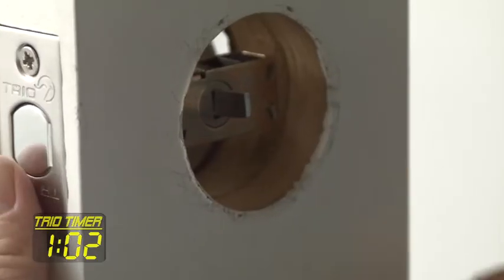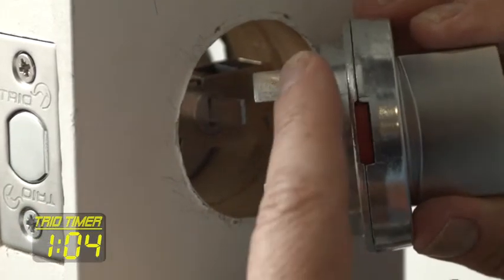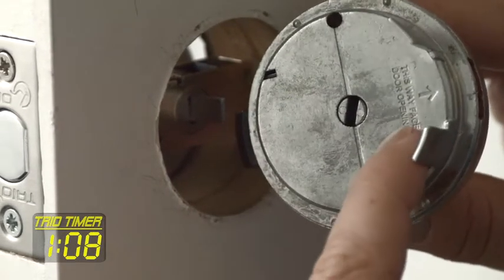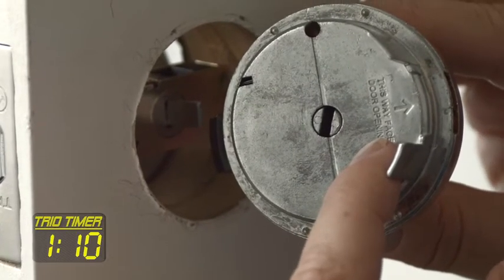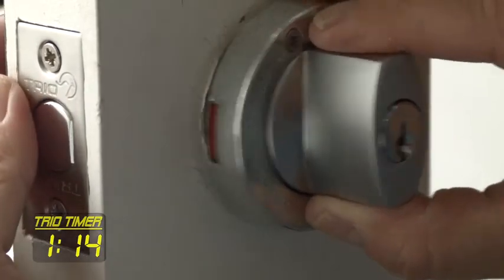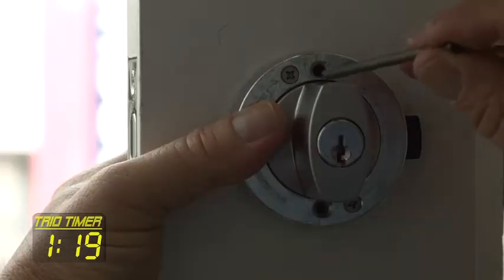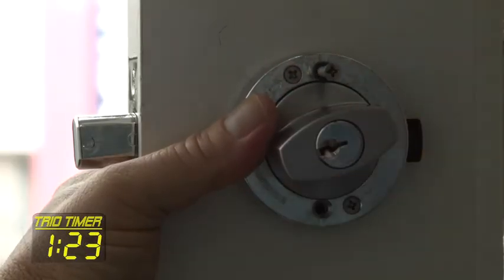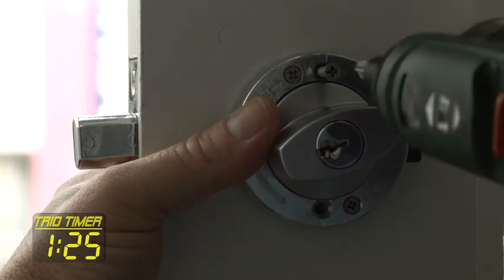Next, take the interior lock and fit it to the interior of the door by aligning it with the spindle. There is a set of support guides to assist with easy alignment over the bolt assembly. Be sure to also pay attention to the orientation instructions on the interior lock, which reads: 'This way, face door opening.'